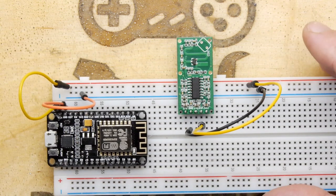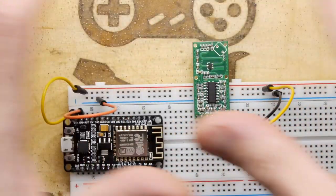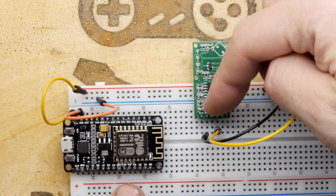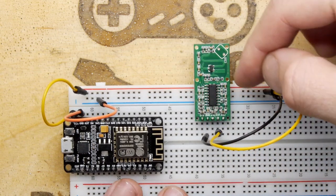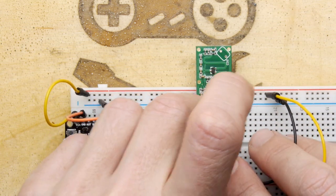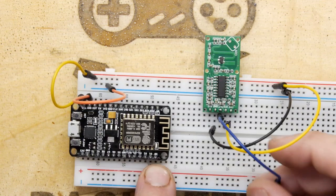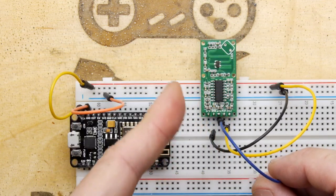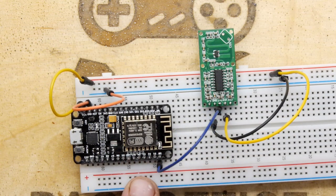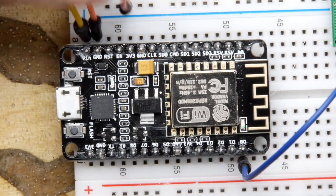We need to go from here to here so that when the module picks up something in the microwave field and causes a phase shift, it triggers the output for two seconds — that's adjustable by adding resistors but we won't worry about that. The output will go high for two seconds and then off again, repeating. This could easily be replaced with a PIR sensor, as they're similarly behaved. We're using pin D0 as the input — that's your trigger input, with power in the top left corner.